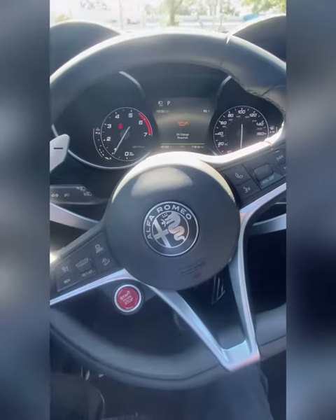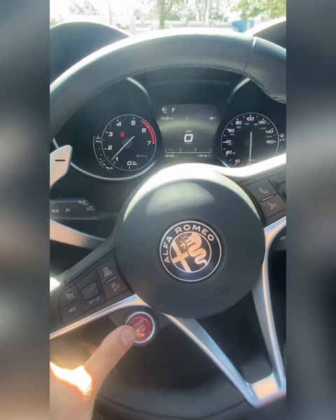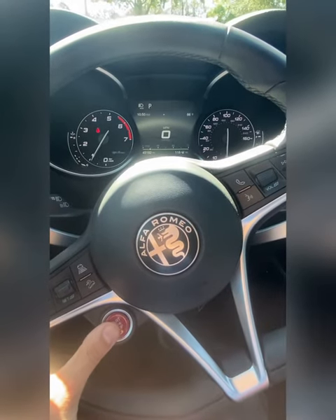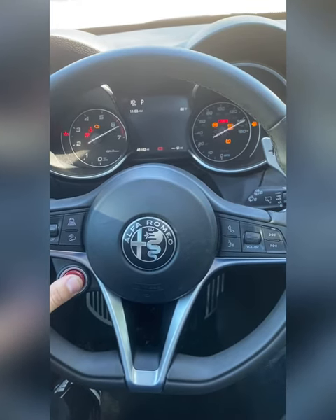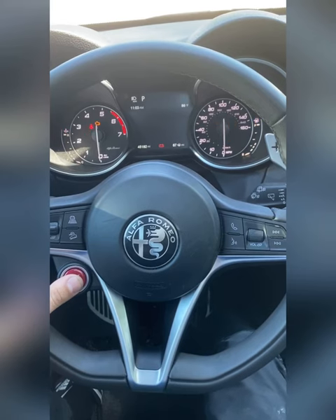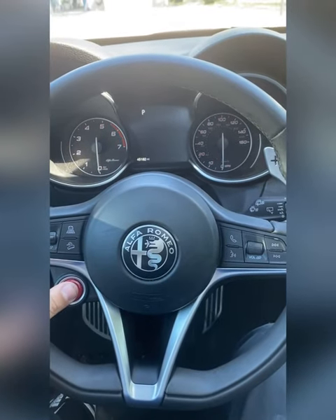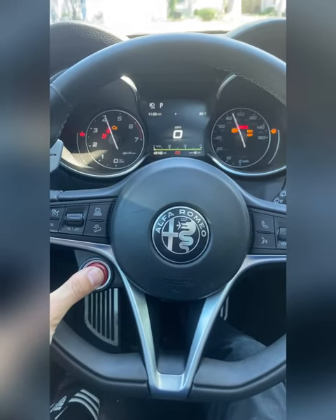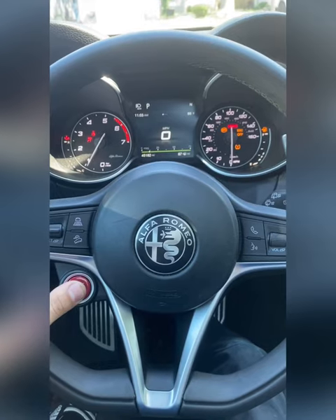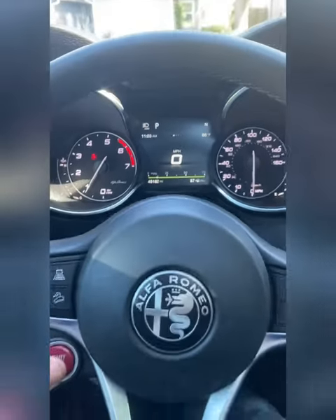All right, oil change required — the vehicle is completely on, all the way on. What we're gonna do is turn it off, foot off of the brake, foot all the way over here. Hit the gas pedal three times all the way down — one, two, three — off. Then foot on brake, depressed all the way down, start the vehicle, and we have no more light. Good to go.